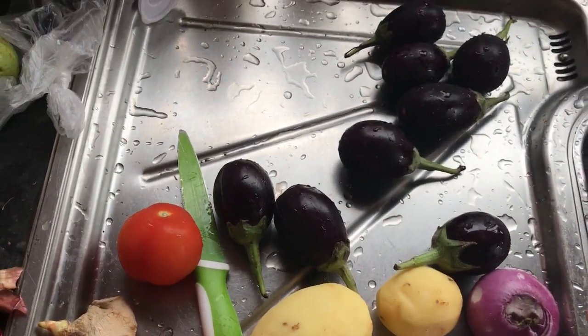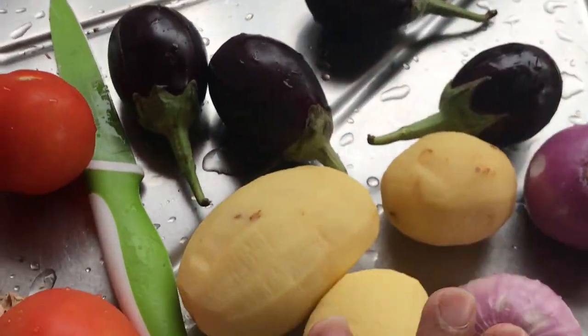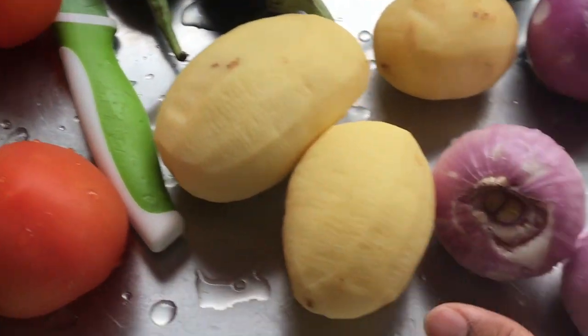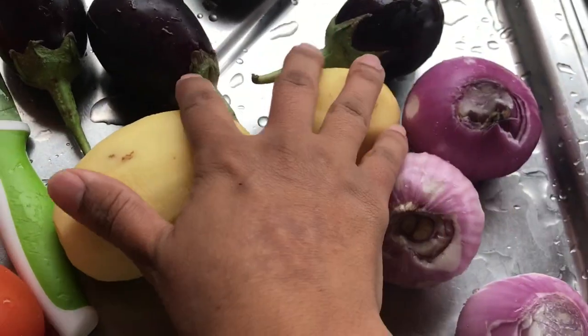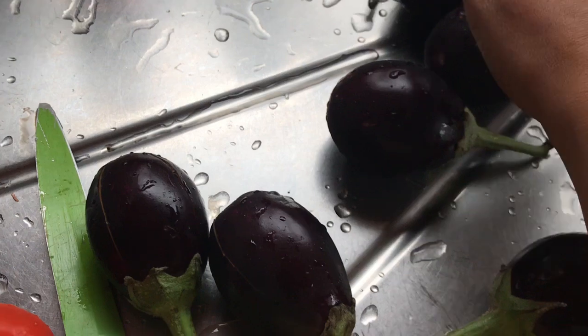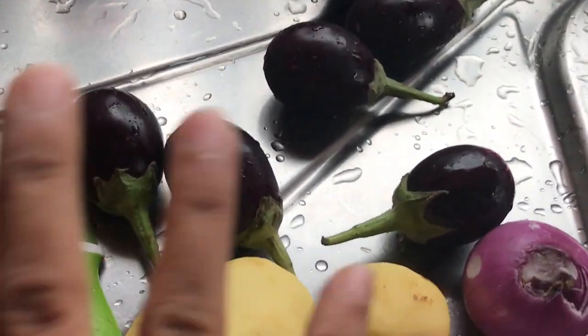Hello! Good morning everyone, and especially mommies — how are you? Today I am starting to make aloo bangan. I have removed all of this stuff, washed it well, and I am ready to make it. Let's start!